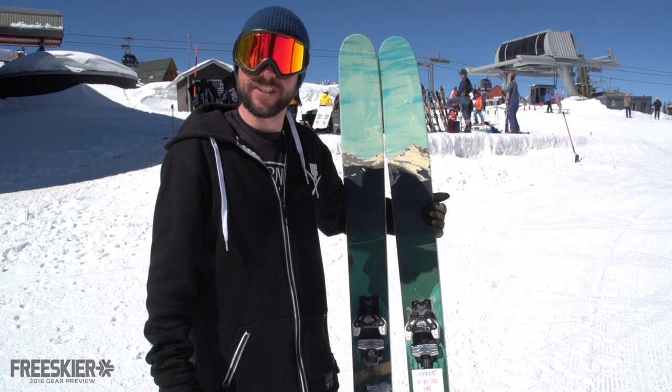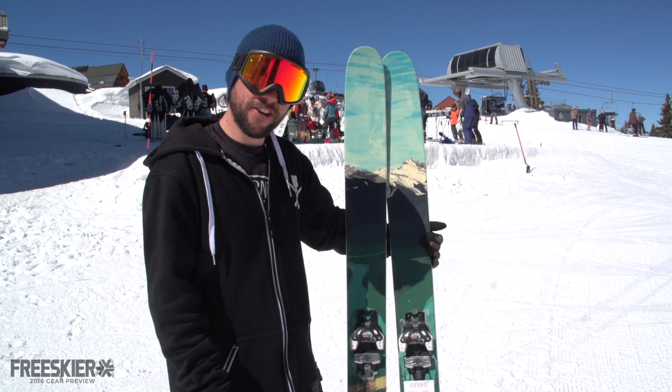What's up everybody? You got Jeremy here at Forefront Skis. We are in lovely Aspen, Colorado for the FreeSkierFest, testing out all of the all-mountain skis.